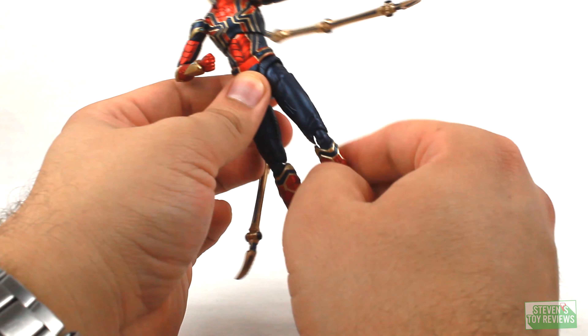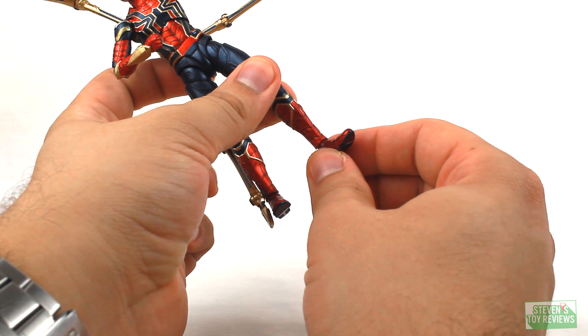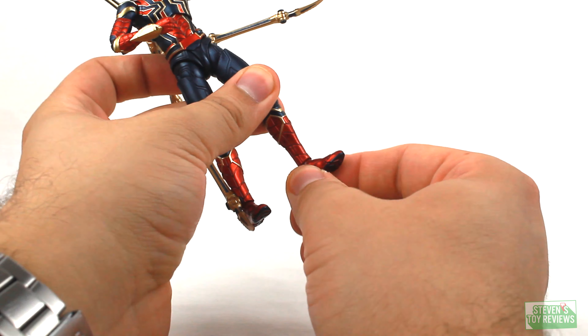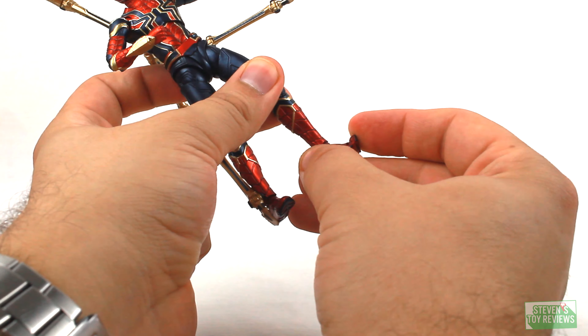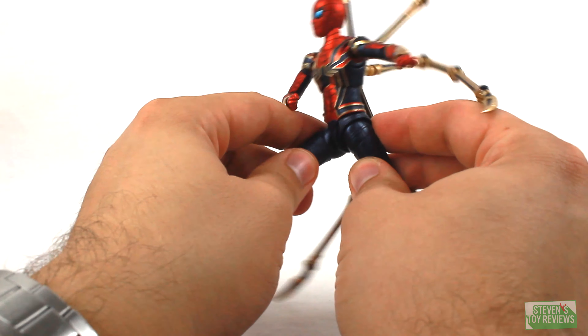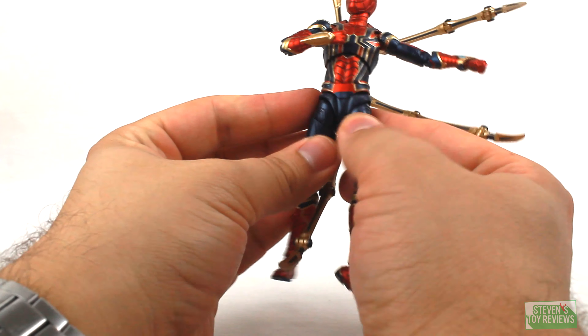Dedicated thigh swivel. Double-hinged knees. The ankles plug into the bottom of the leg on a swivel, with a hinge forward and back, ankle rocker movement, and a toe hinge — so we can get plenty of nice movement out of the main body for Spider-Man. Very, very cool.